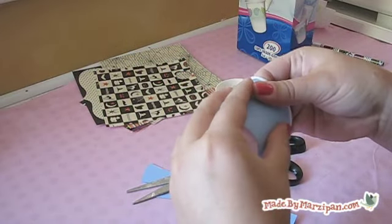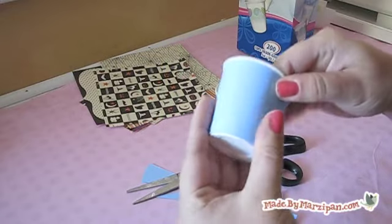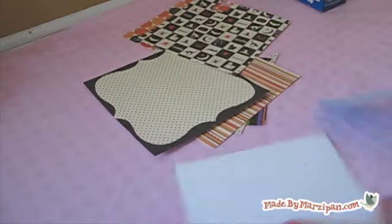Make sure it's a good fit by wrapping it around a paper cup. For this project, it's best to select thin patterned paper, not heavy card stock.